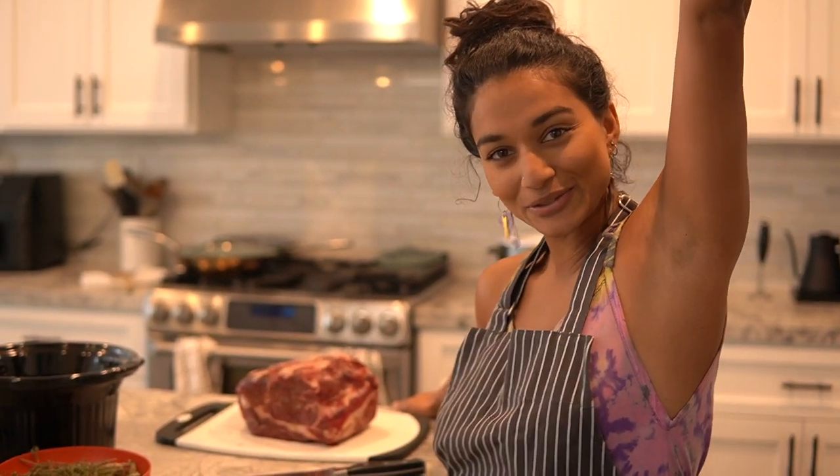Hello guys, it's me Sutra, aka Primal Yogi. Welcome to my kitchen. I'm really excited because we're going into the winter season, which means it is roast season.